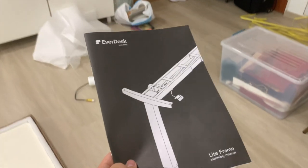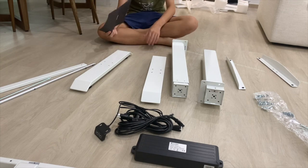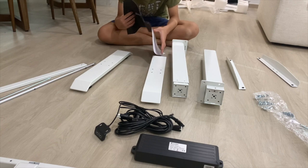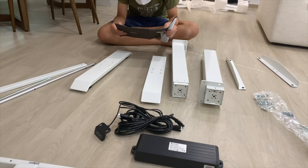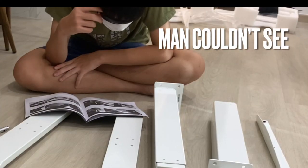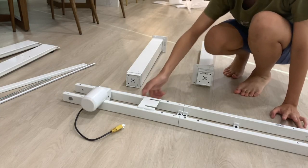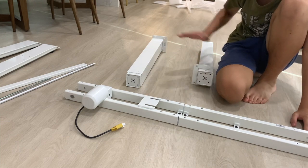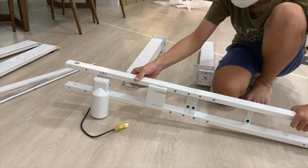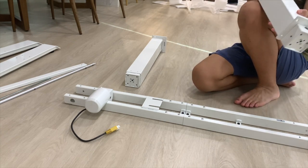After an hour I finally found it! Let's start building. These are all the parts of the table legs. After looking at the instruction manual, I think I know what I'm doing. Our first step is installing these two beams into the motor, so that we can put the hydraulics. They put labels there, so it should tell me what's left and right.